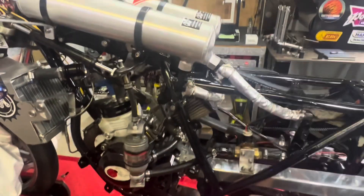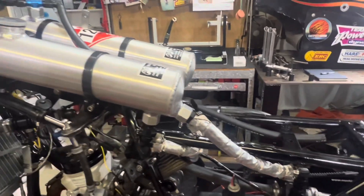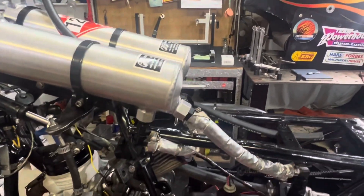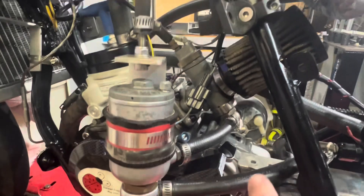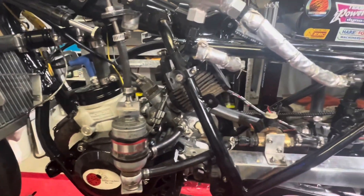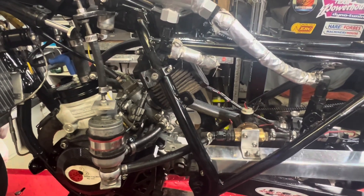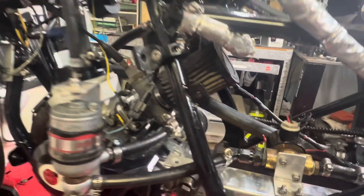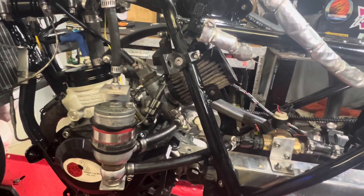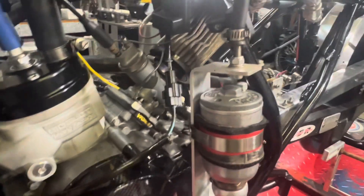Before I pull that carburettor off - you've got the Moon Eyes tanks here. It's a pretty simple system being a non-blown naturally aspirated bike. Straight down to a fuel tap, through the fuel solenoid, to the bottom fill remote Amal bowl, and then in through to the 276 Amal carburettor. To all those people who said it wouldn't work with the Amal carburettor - there you go. I've also had some comments about the K&N and dirty air going into the Amal, but we've got a couple of little secrets inside that K&N.